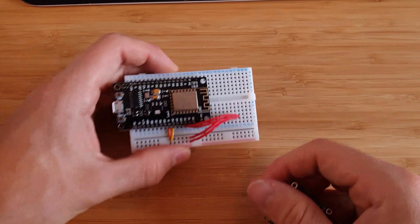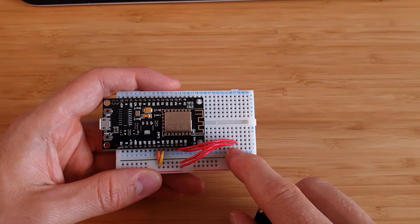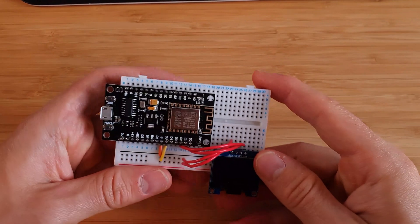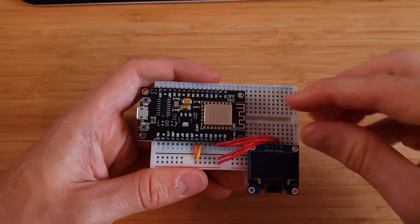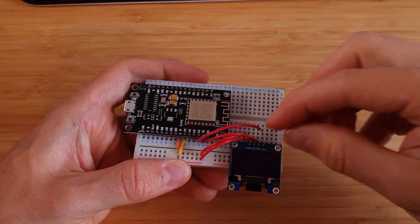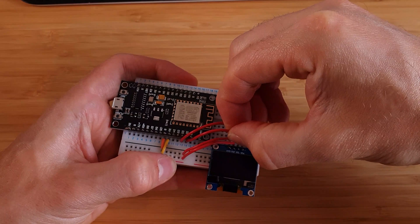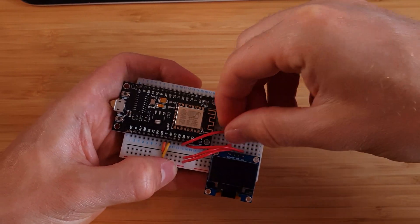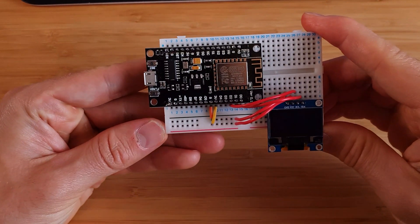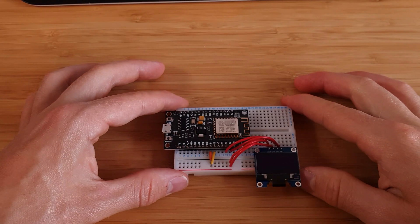The eagle-eyed among you might have noticed I wired up these two wires the wrong way around, so go ahead and fix that. The best way is to look up the pinout for your specific board and then match the SCL and SDA pins to the SCL and SDA pins on your display. Those wires are now the correct way around, so let's jump into some software.